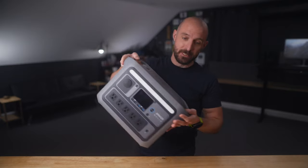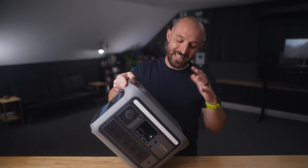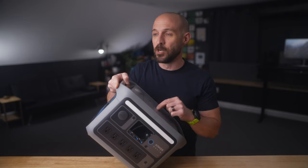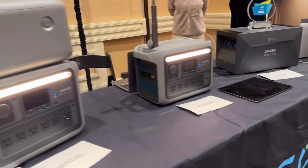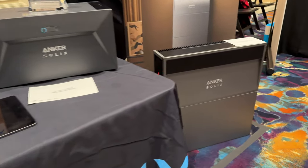And that's where this one comes into play. This is the Anker Solix C800 Plus. It's a power bank I became very interested in last month when I was out in Las Vegas at CES — the Consumer Electronics Show — where Anker was showing this exact model. It's got a great set of features that really set it apart from the competition, along with a really cool party trick which I'll show you in a minute. It's pretty impressive.